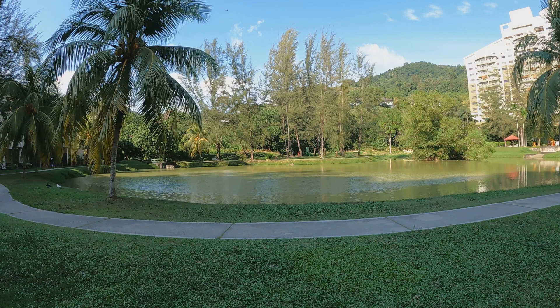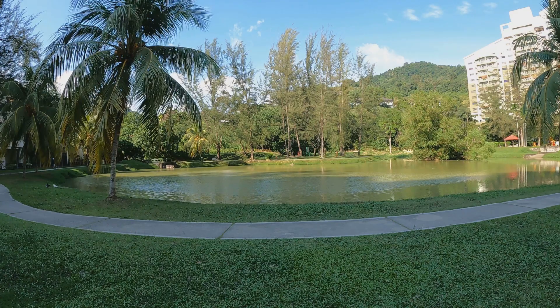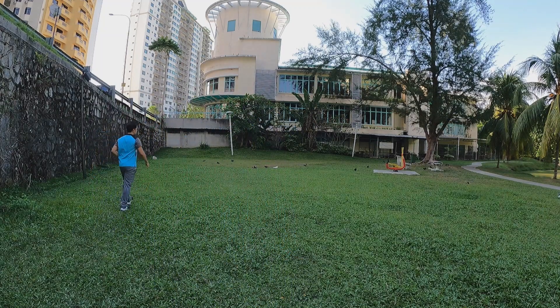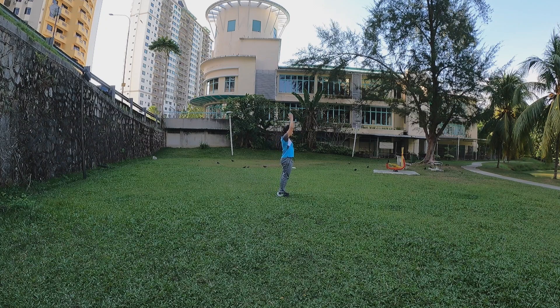That was just the standard setting. Now let's increase to action mode. I'm going to change the setting to action mode and do a different, much faster activity. We're going to play around — zoom in, zoom out, slow it down — and see what happens to the video quality.